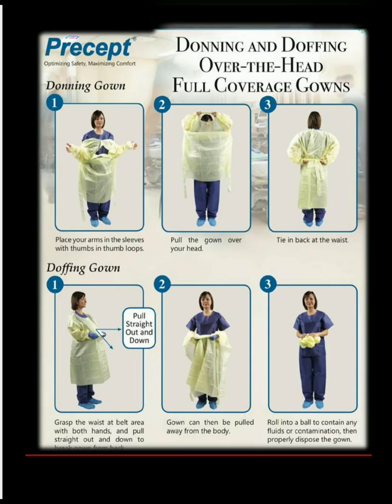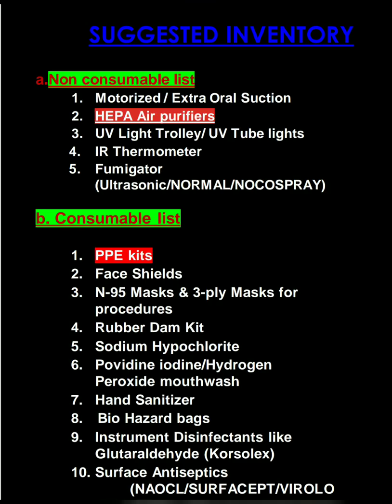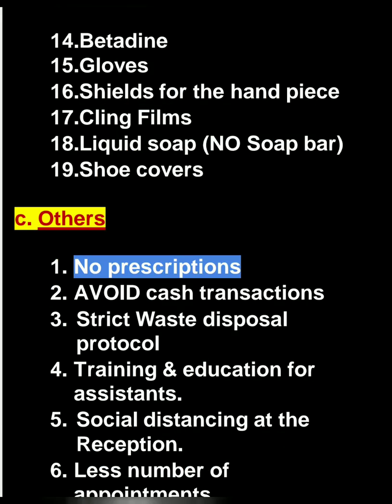Donning and doffing of the gown can be done in the following way. Please make sure that you have the non-consumable list and the consumable list — all of this is a must. Avoid prescriptions. Avoid cash transactions. A strict waste disposal protocol will be followed. Training and education for assistants is important. Maintain social distancing at the reception and keep less number of appointments.